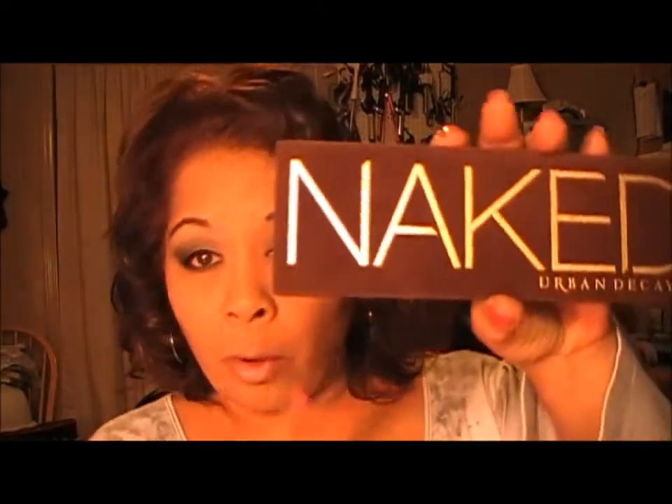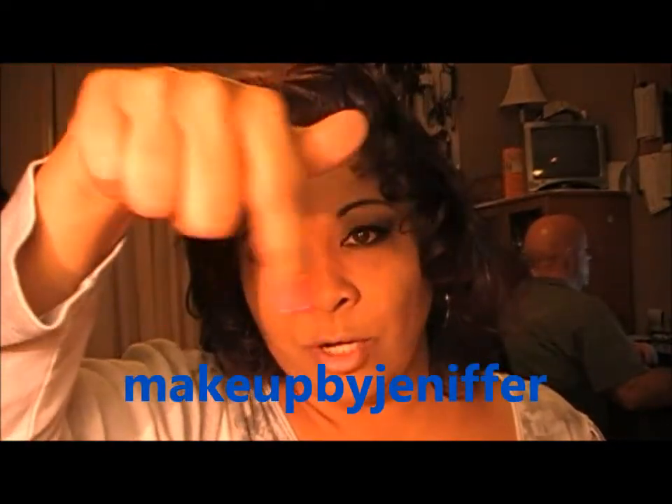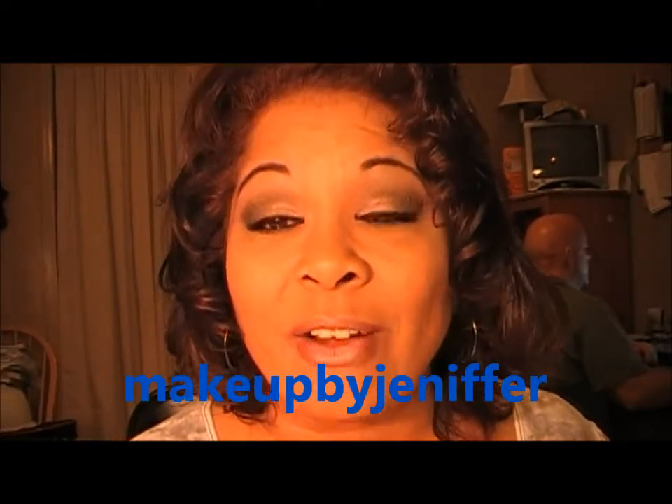Hey y'all, it's Liz. I did this tutorial tonight using my Urban Decay Naked Palette and this is a recreated look from Makeup by Jennifer. I'll leave her link somewhere down in here so you guys can check her out.